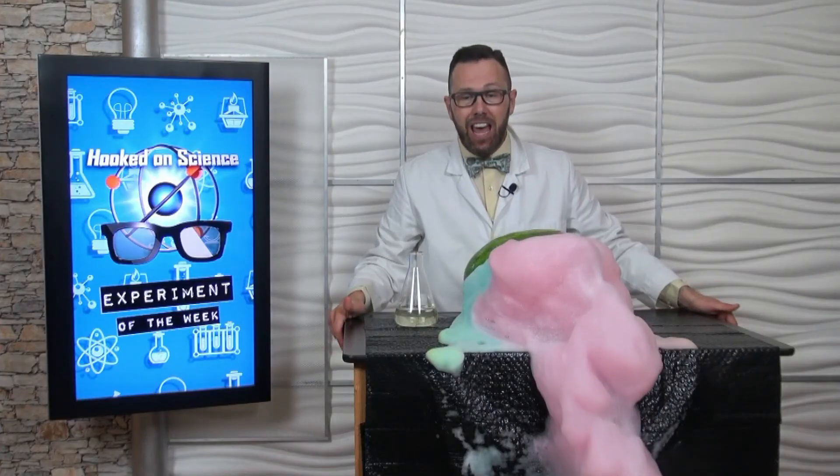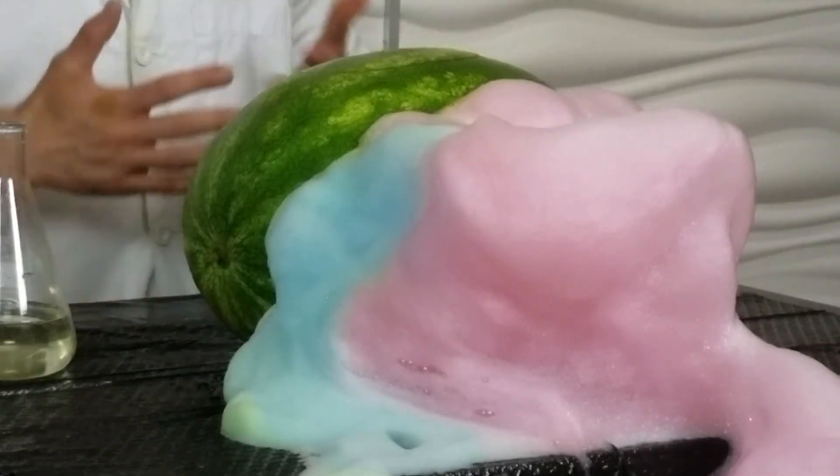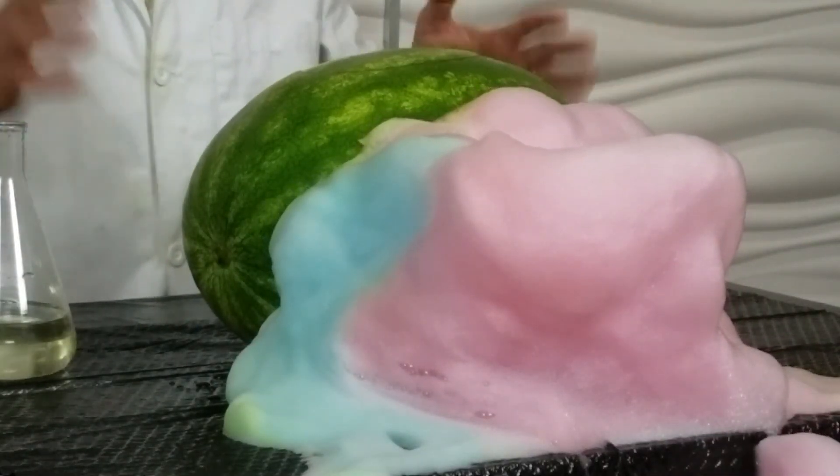This is an exothermic reaction. Thermic means heat, exo means outside. Pretty cool. It's an amazing experiment to watch, and that's all you can do — you can't do this one at home.